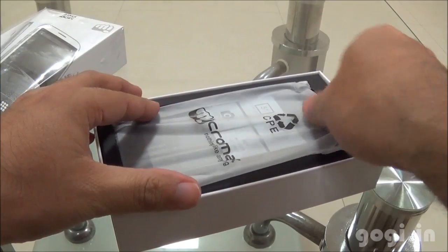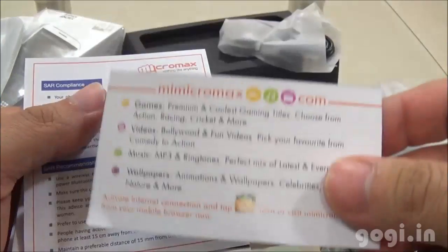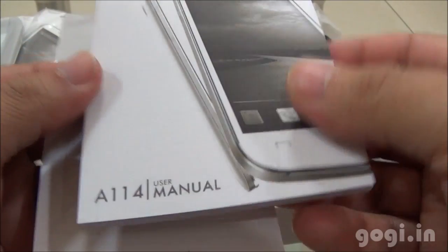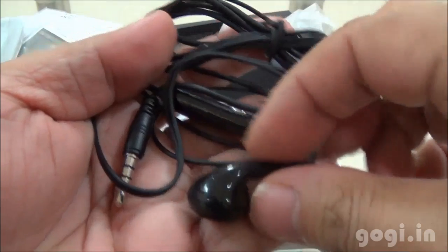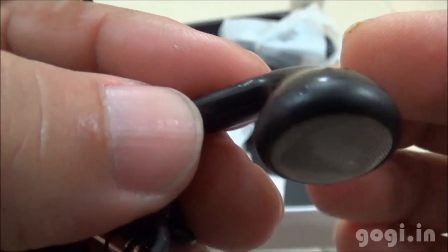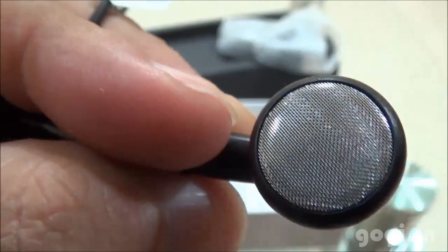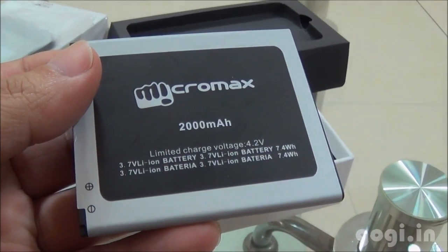Let's start the unboxing process. Inside the box you will find the handset, download goodies from Micromax, compliance documents, user manual — the A114 user manual — a warranty statement, travel charger, earphone (this is the standard earphone that you get with most Micromax handsets, though it's not of very good quality), USB to micro USB data cable, and the 2000mAh battery.